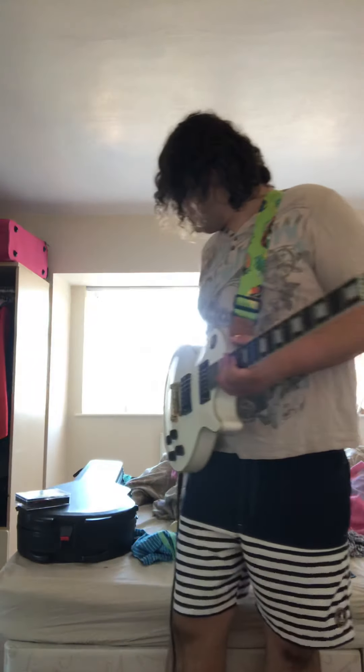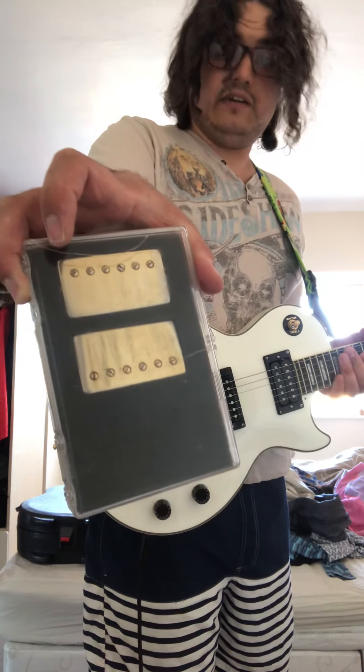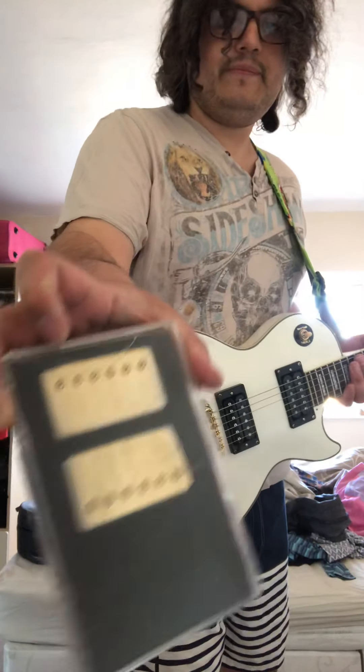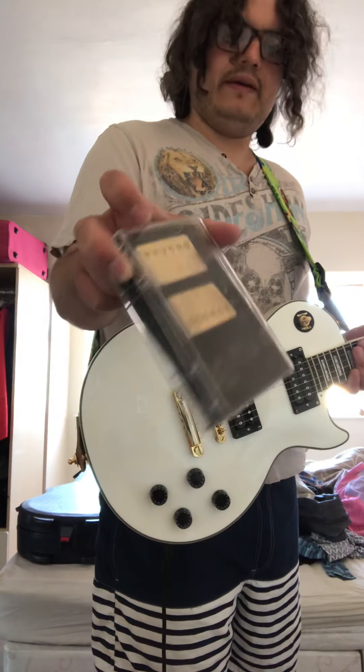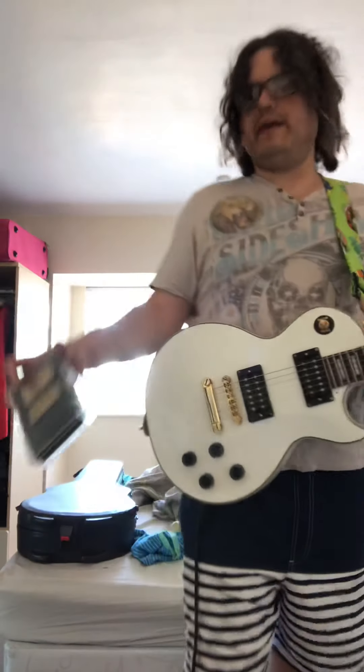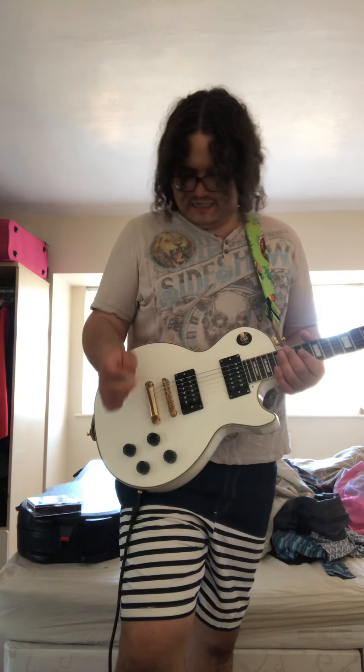Originally it came with the Epiphone pickups, which are not great, but they did the job and didn't sound too bad. But when I took it to band practice and played with my band I could really tell the difference — muddy sounding. So I thought I'd go all out with this guitar, since it was a steal.